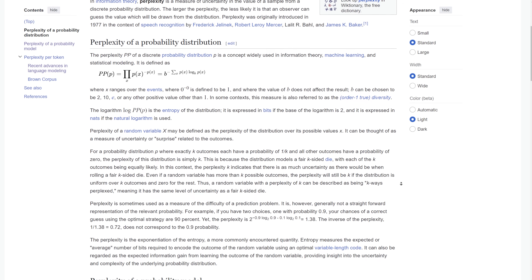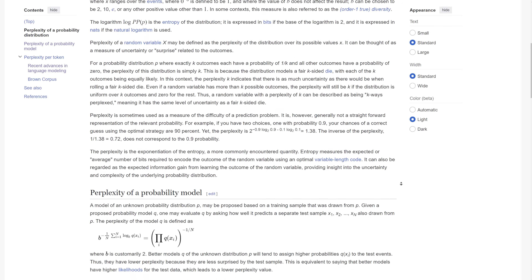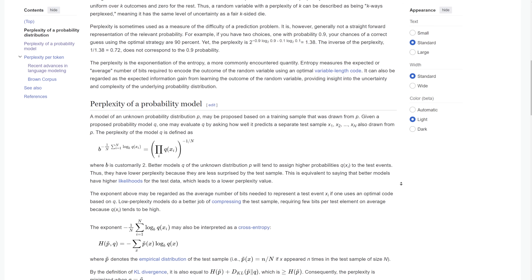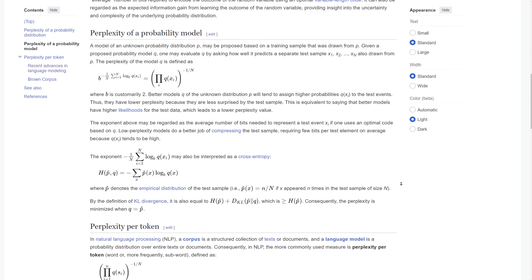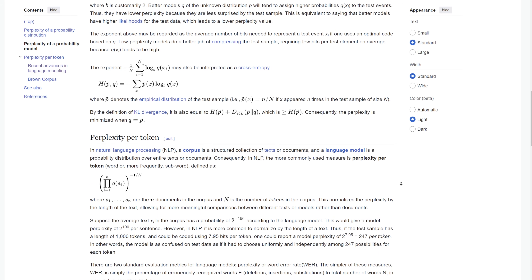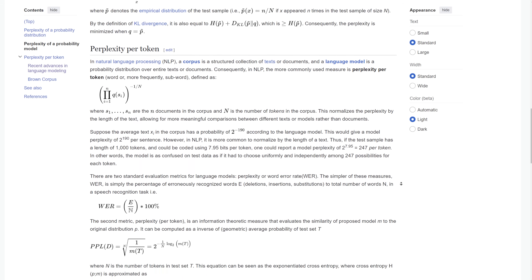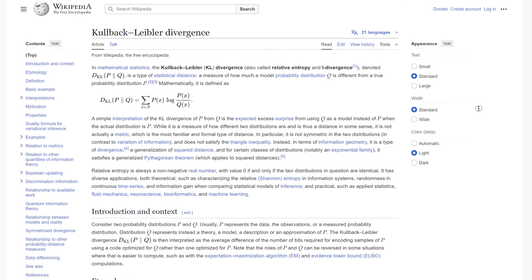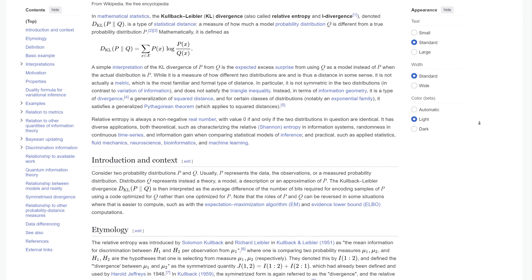These are standard metrics for academic comparison. Perplexity is a measure of how likely the model is to do a good job predicting the next token — lower perplexity is better. If we can reduce the size of the model without impacting perplexity too much, the model will work the same but be much smaller and run on much less hardware. KLD measures how much the quantized LLM outputs differ from the original full model given the same input — the lower the KLD, the better.